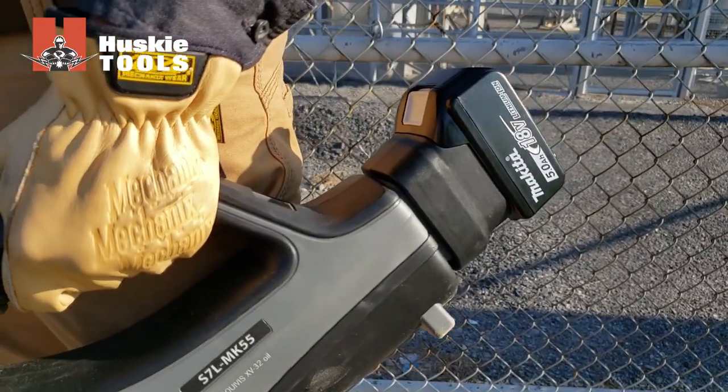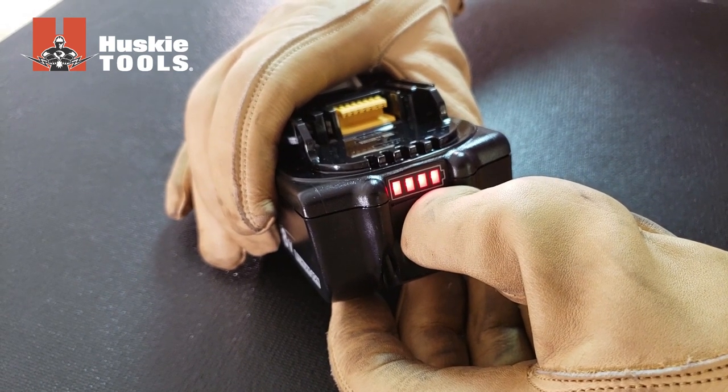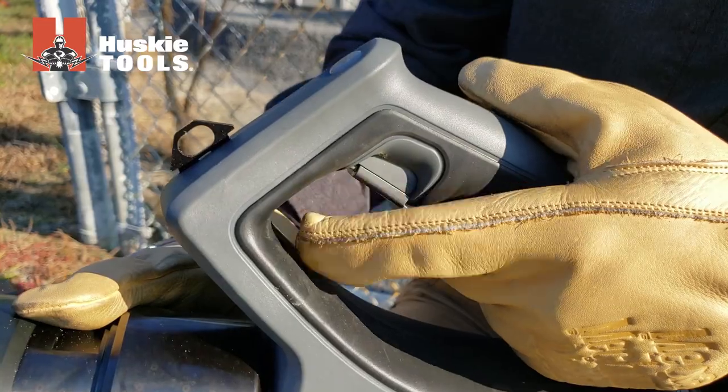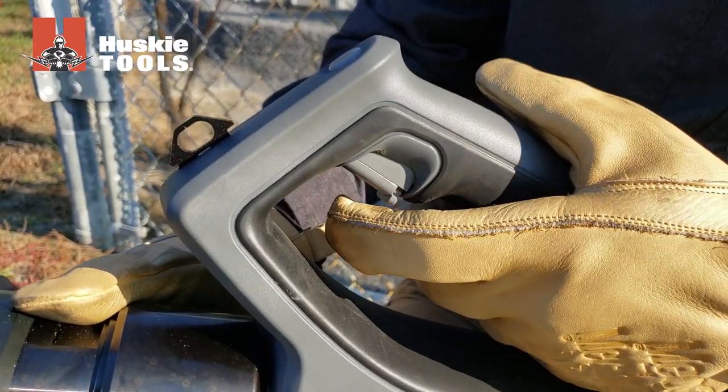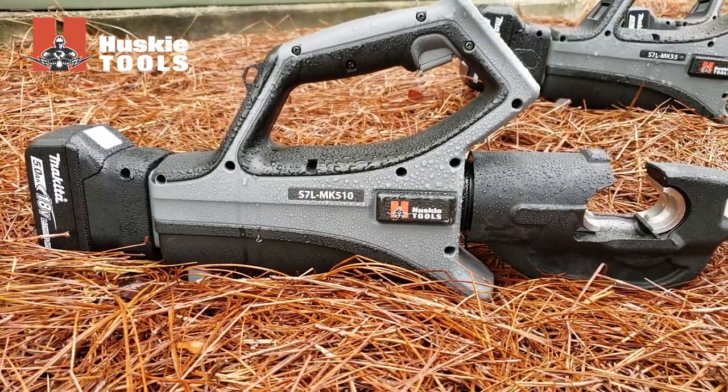The fast charging 18 volt 5 amp hour lithium ion battery provides longer run times and more cuts per charge. Other features include integral trigger lock, dual LED work lights, and a weather resistant housing to keep out moisture and debris.